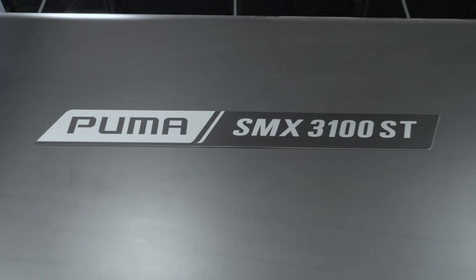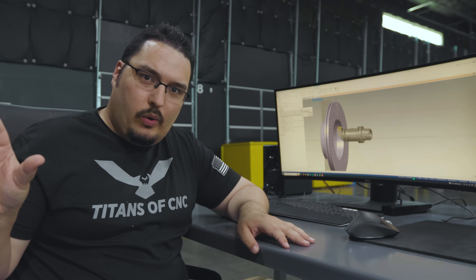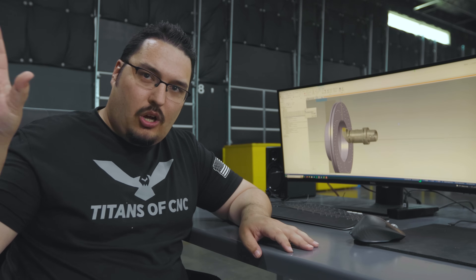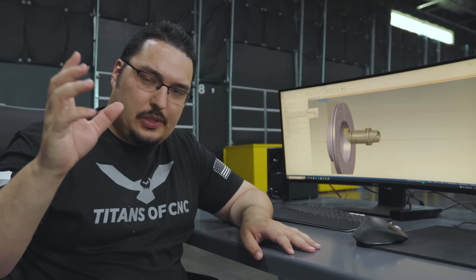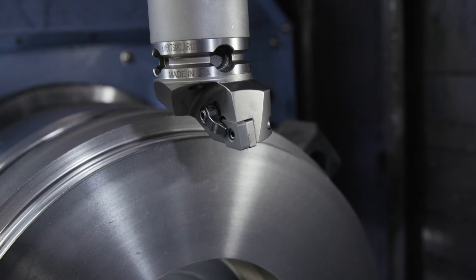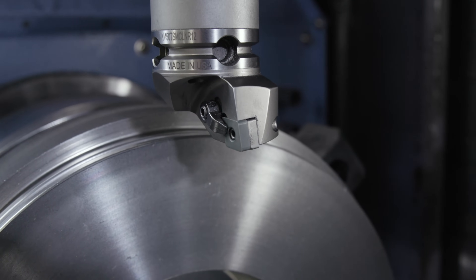On the SMX you just set that tool up one way and you let the upper spindle handle it — handle all the calculations when it switches angles — and you're able to use that upper spindle to do different kinds of operations with one tool.